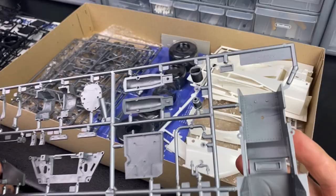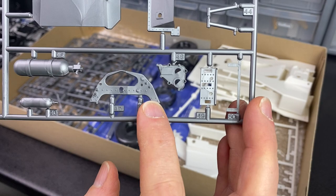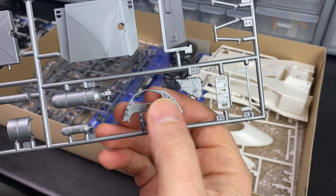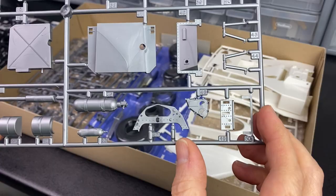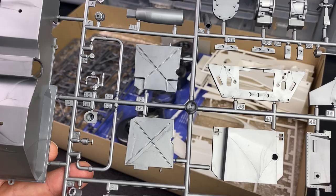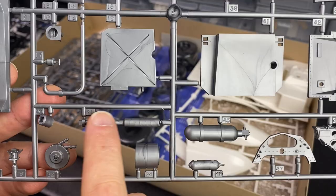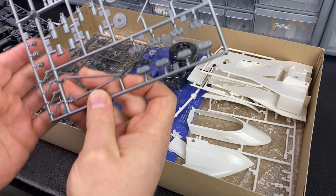Silver sprues now. That's the instrument panel or dashboard — nice little detail with the little switches. I think we'll try and replace those with some Top Studio turned metal ones, or something like that. Tiny pieces but we'll give it a go. Bits of the transmission. It's an old kit but it's really, really clean — very little cleanup to be done, which is okay with me. And the Lockheed brake calipers, they look very nice.